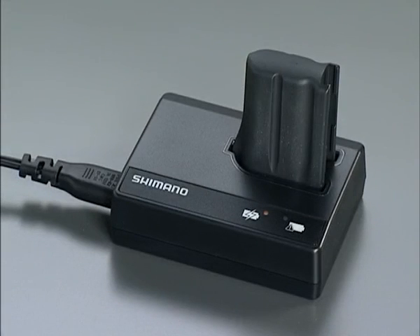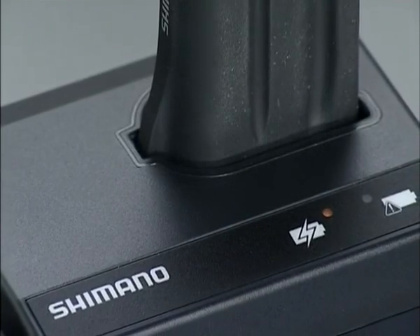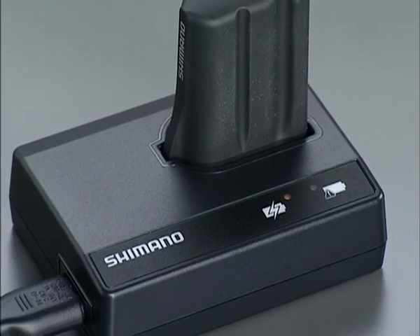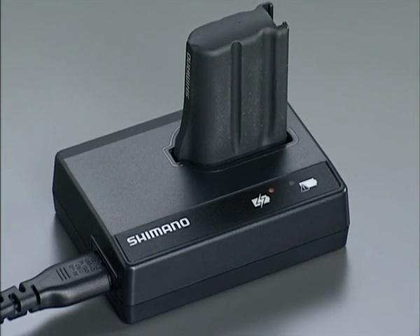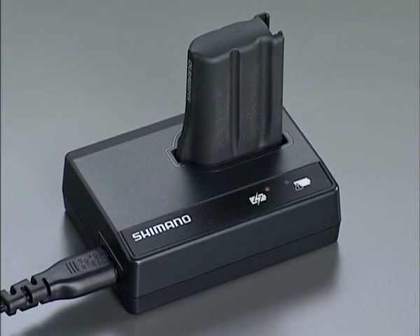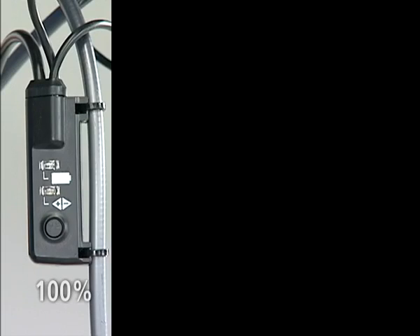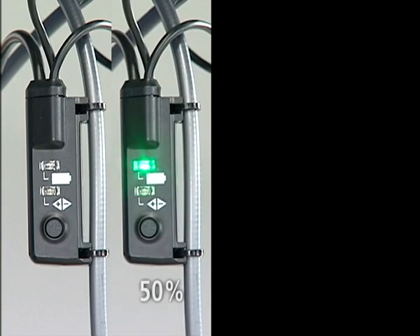The battery reaches its 100% full charge level in about 1 hour and 30 minutes. About 1000 kilometers of riding is possible at full charge according to our comprehensive test results, although performance is likely to be affected by weather conditions, shifting times, and so forth. Also, even if the remaining capacity of the battery drops to 50% of full charge capacity, you can still ride about 250 kilometers, which is equivalent to a one-day race. The remaining amount of charge in the battery can be checked by the battery indicator of Junction A or the battery display of the flight deck.